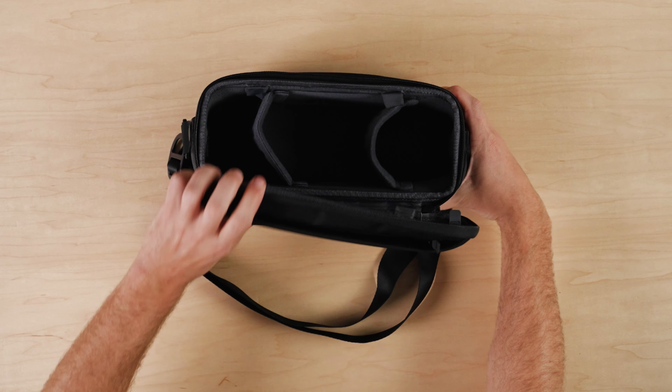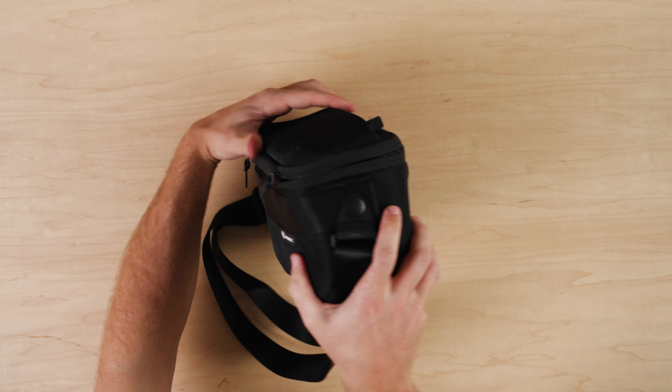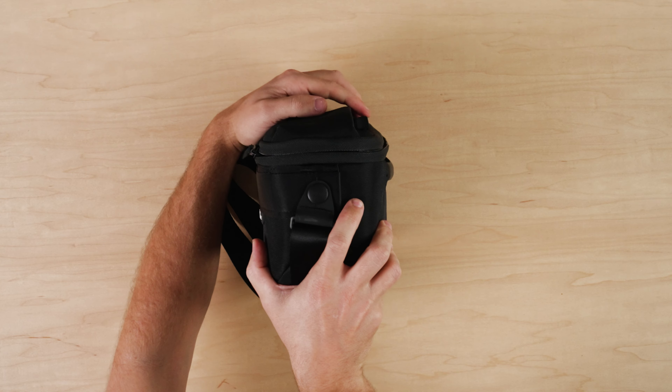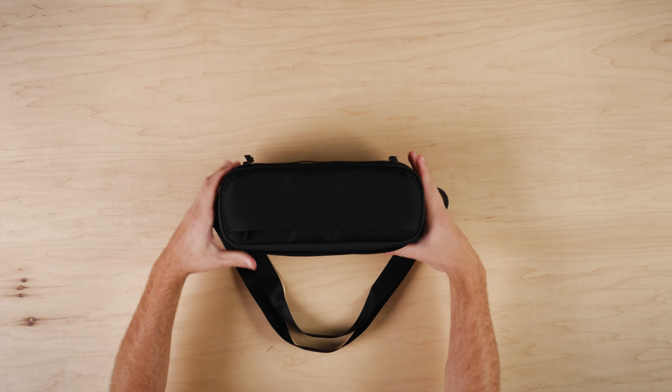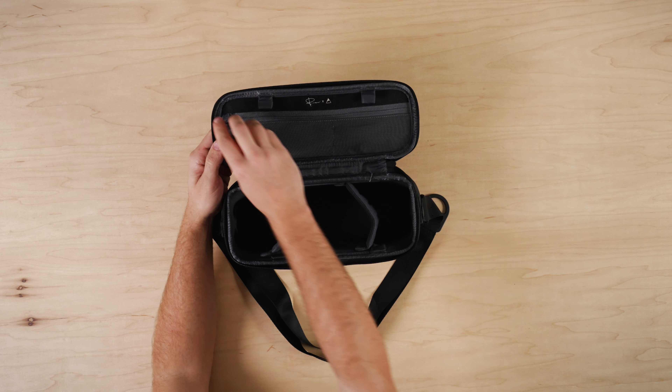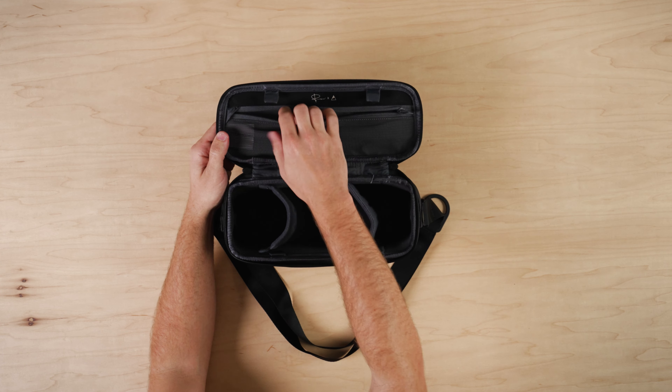The magnet closure is great for keeping your gear covered in between photos. Moving to the inside, there are two mesh pockets with a zipper opening for all the little things you need to store and organize.